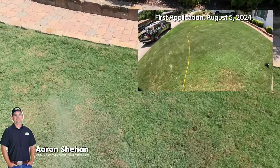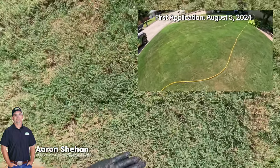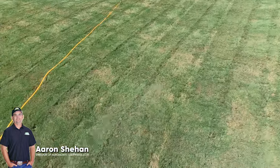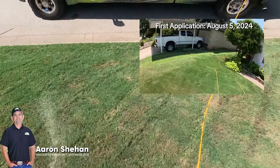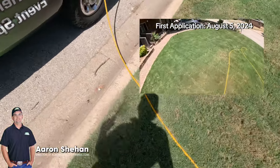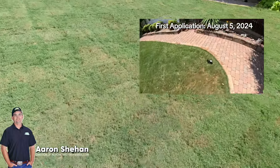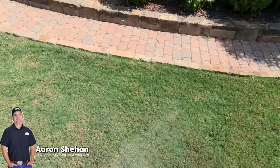We'll mow it shorter and it'll look better. What's happening is it's so long that when you cut it — see all this? This is all brown. So when you mow it, it's brown right after. If you mow it shorter, you can get away with mowing every five days, and it'll maintain your color right after you mow.